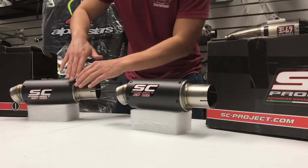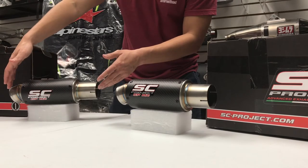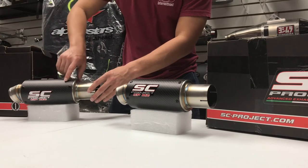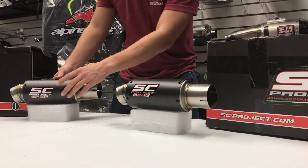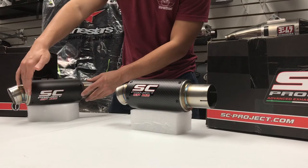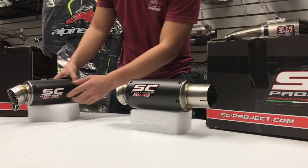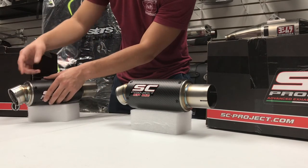Looking at the exhaust we have in front of us here, you can see we have a full lightweight titanium construction on the body of the muffler. Here on the canister, you'll see the titanium is wrapped in carbon fiber with the heat-resistant SC Project GPM2 decal in the center. The exhaust body is a bit longer than other exhausts, comparable to the CRT, and you do have an angled exhaust outlet, which gives the GPM2 a particularly deep and powerful exhaust note.